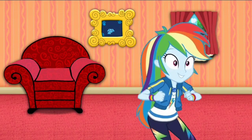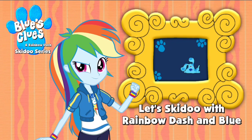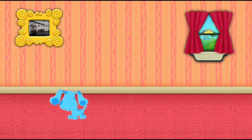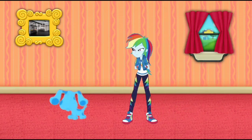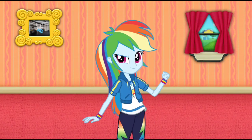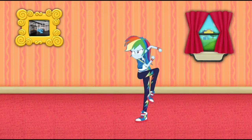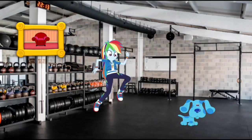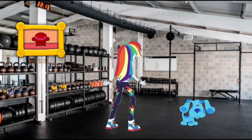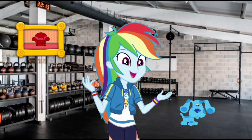Blue just skidded right into that picture of a fitness center. Let's go too! Wow, we're in the fitness center. Let's go look around.